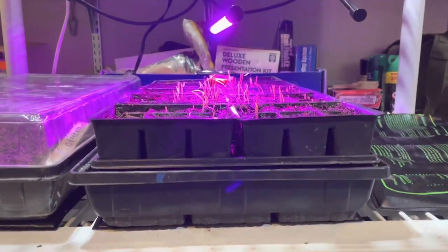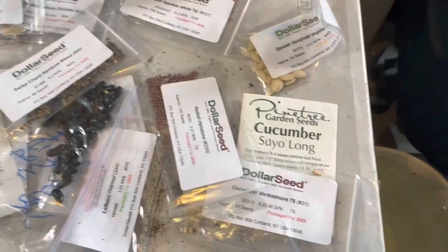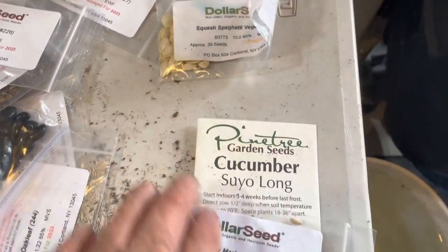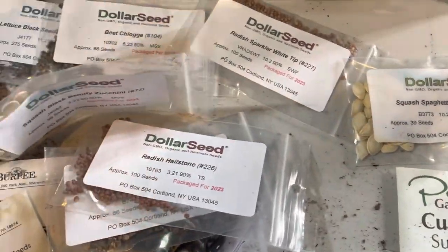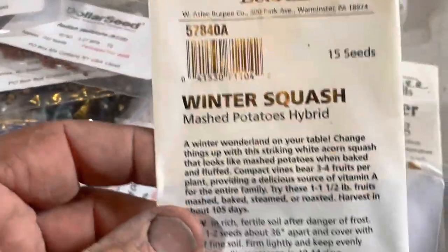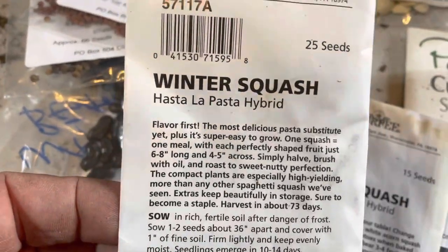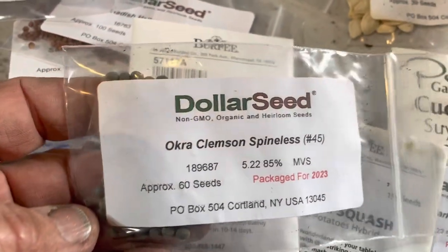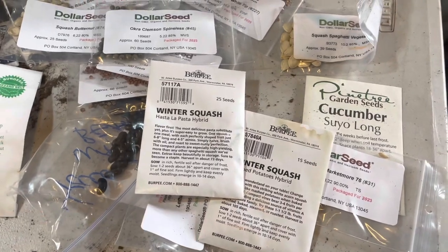I've just got the one grow light right now. As soon as these sprout I'll install the rest of my grow lights on chains. In about a month I'll sow my spaghetti squash a little early, cucumbers — I've got Market More cucumbers here somewhere — my winter squash, which take 105 days, so I'll get a head start on those as well. There's the Hostila Pasta Hybrid spaghetti squash I'm excited to try this year. I'll start my okra a little early as well, but we're about a month off from doing that. Then everything else that goes in the garden will just be direct sown. That's the plan.